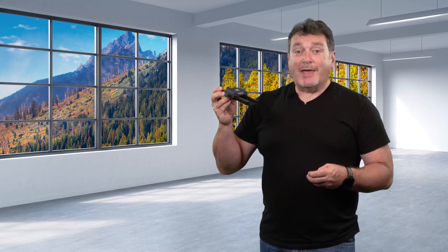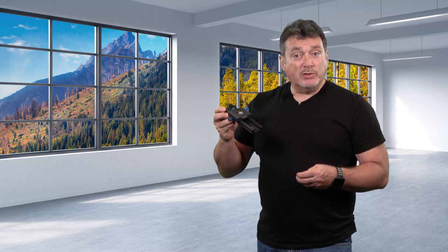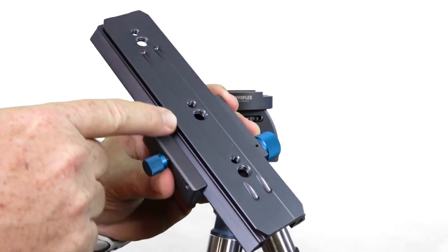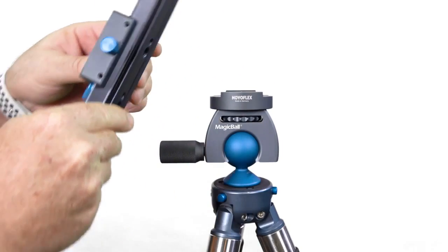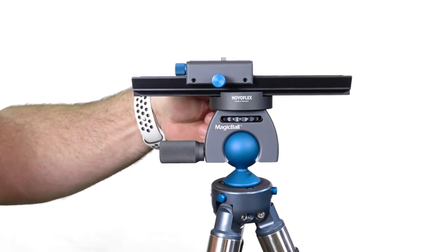The Castell L Focusing Rack is both extremely simple to use and a powerful tool for close-up macro work. When you're going to one-to-one magnification or even greater, precision, repeatability, and stability are key aspects for successful results. The Castell L has a unique construction that adds to its performance and ease of use. First of all, the entire base from front to back is an Arca Swiss compatible plate, which means this can be quickly mounted to any tripod head that accepts an Arca Swiss type of plate.